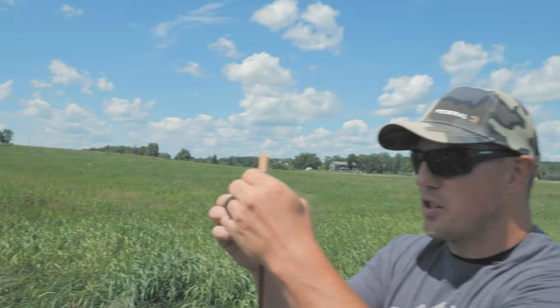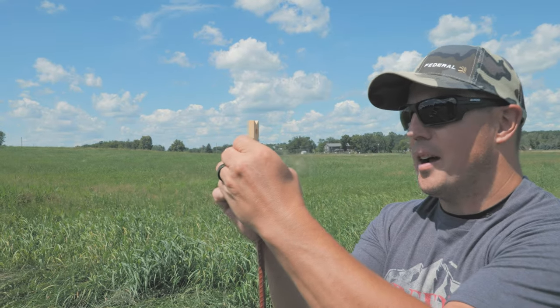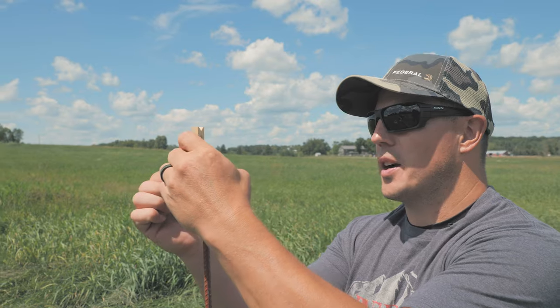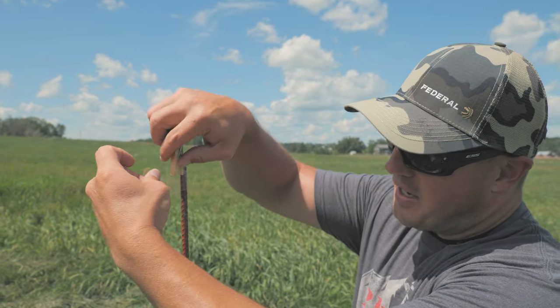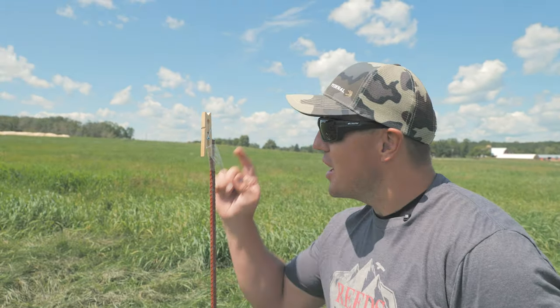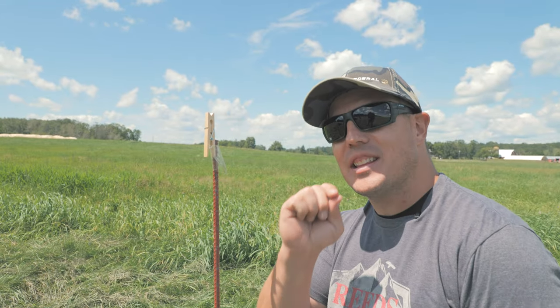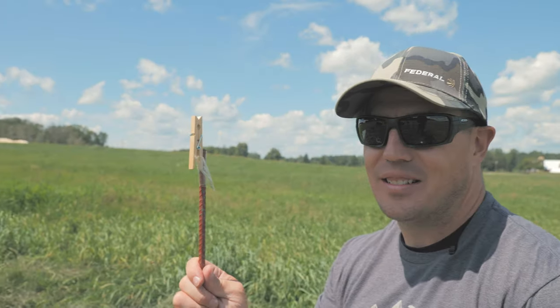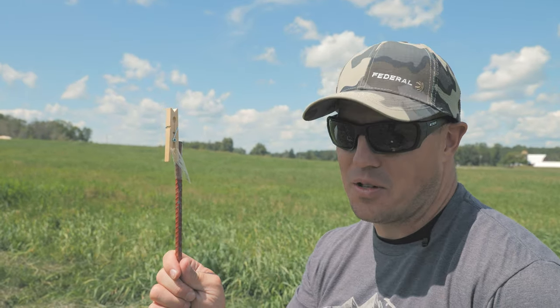Here we are at 200 yards. I'm just going to fix the clothespin that's going to hold my card to the stake down here, and then we're going to go back and shoot this playing card in half. That's a playing card — 1/80th of an inch thick — at 200 yards. I've never seen it done. I'm about to do it.